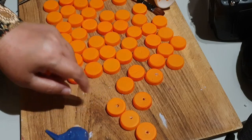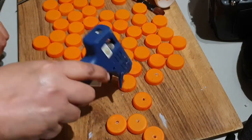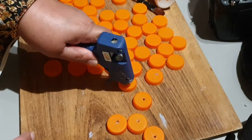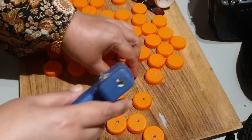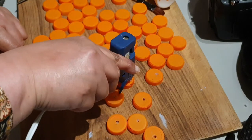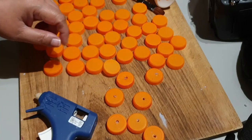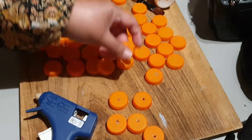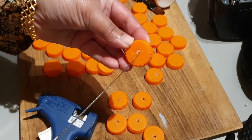The next step is that I'm going to use the hot glue gun and make holes in these bottle caps, preferably in the center, like so. Make it slightly larger. You can also use a sharp knife or a pin to drive through that hole, like so.